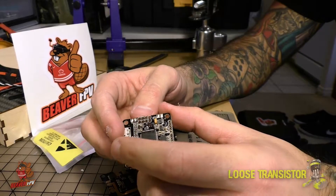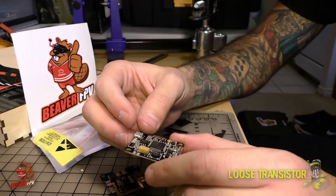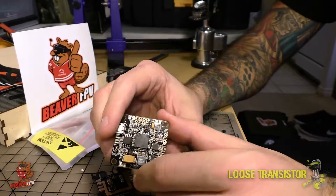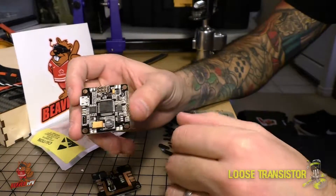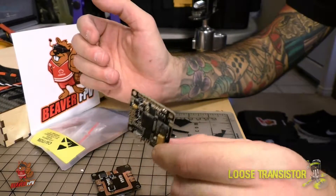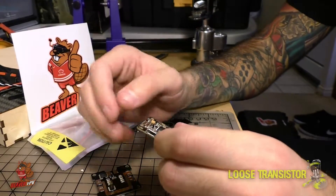It has 12V and 5V BECs on the flight controller so you can feed your camera and your VTX from the same board. OSD is built-in — it's Betaflight OSD and it's awesome. If you're still messing around with MWOSD and FTDI tools, I cannot recommend this enough. Get yourself a flight controller with OSD built-in, and all you have to do is plug in one USB, go to the Betaflight tab, and configure everything right there.